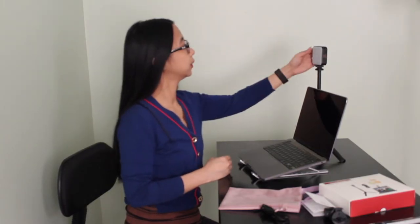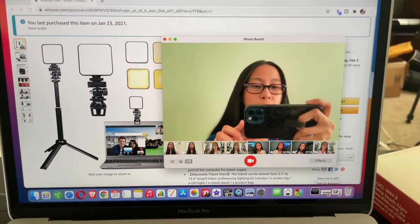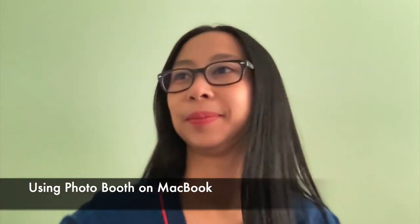I'm also gonna turn off the lights and we'll check it out. Without the laptop light, then I'm gonna turn it on. And I'm gonna turn on the video recorder on my MacBook. I have my Photo Booth open on my MacBook.